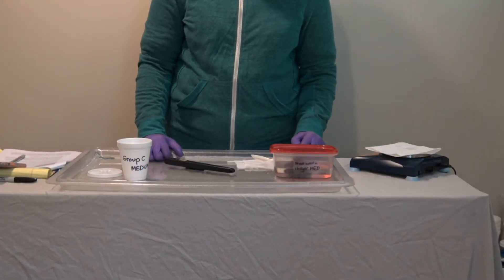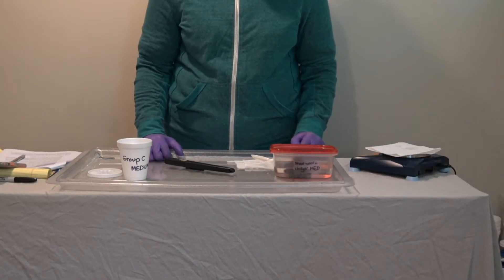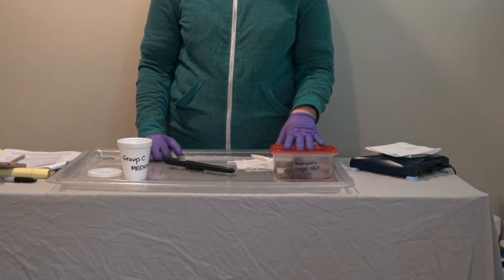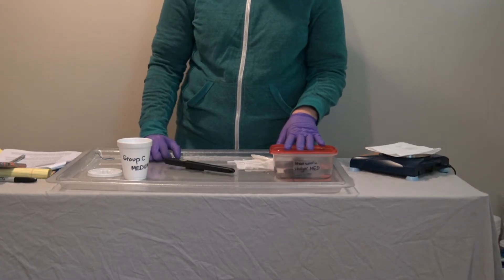In this lesson, Group C will be measuring the temperature increase caused by exposure of steel wool that's been cleaned in vinegar to oxygen in the air.